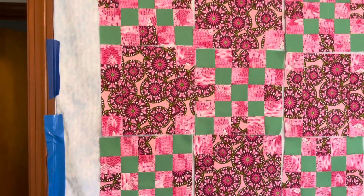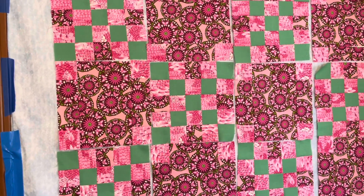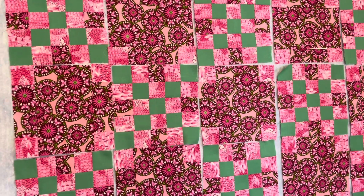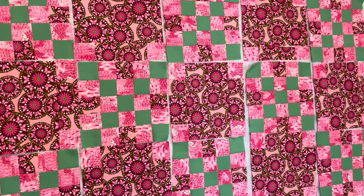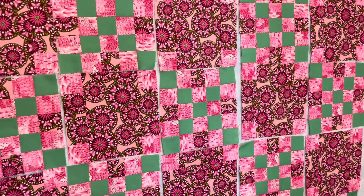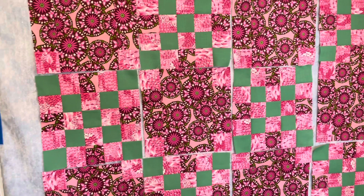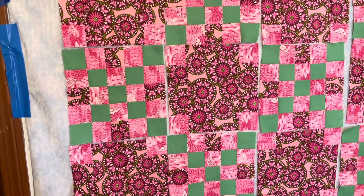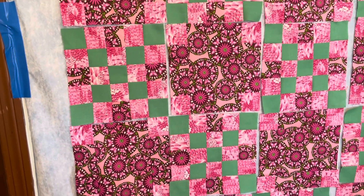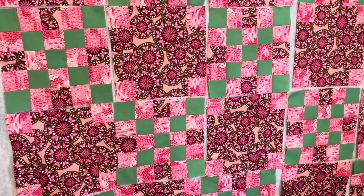Here it is on my design wall. You can see that block B has those four pink squares in the corners — those are the connector blocks that help flow and travel the pattern across the top of the quilt. That's what creates the chain pattern: those four little connector squares in block B. After this, I'm going to sew the blocks in rows and then sew the rows together to complete the quilt top.